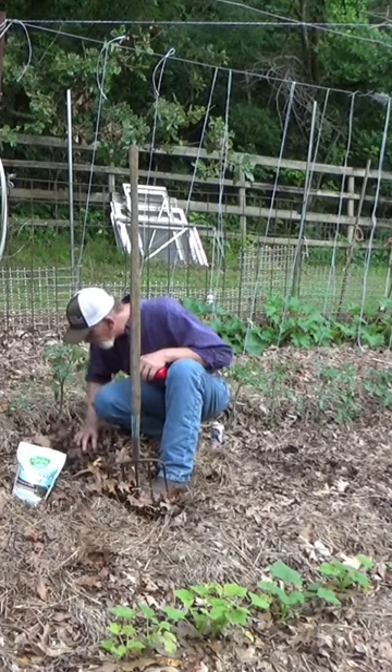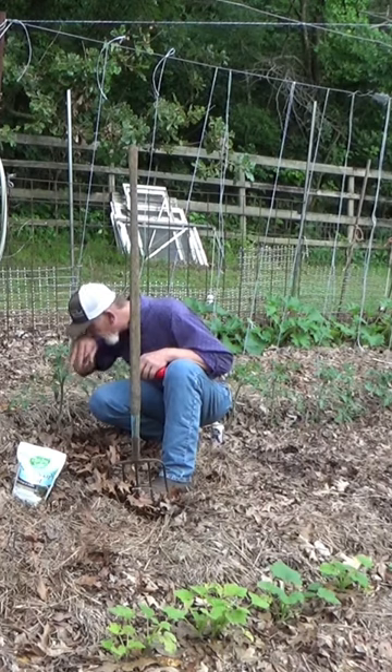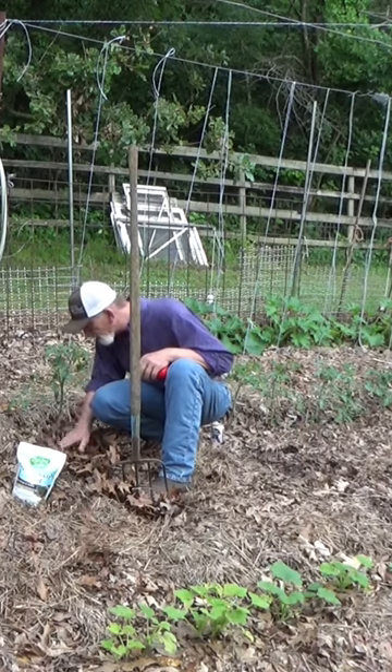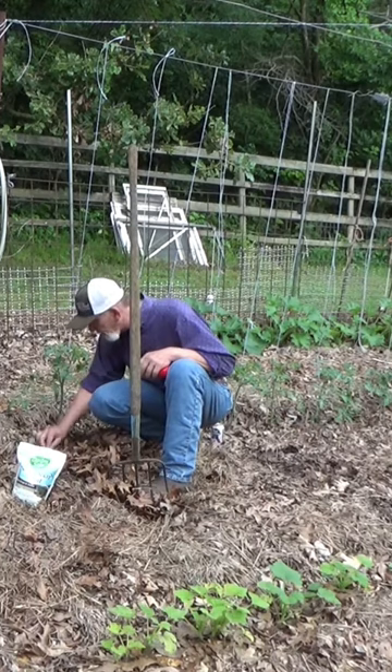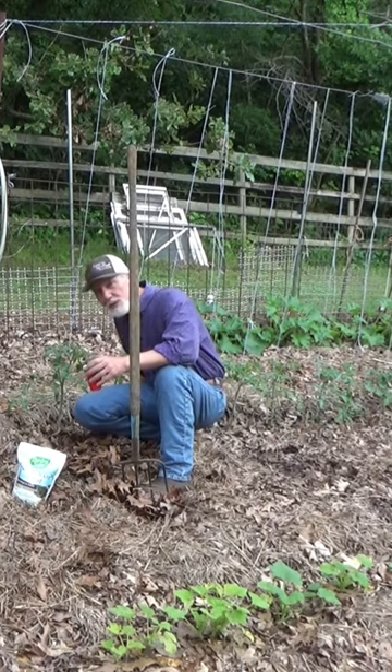As we put out beer traps, the thing with the beer trap is your ground has to be level with the cup so they can get in it. You don't want a real shallow cup, otherwise it evaporates so fast you never keep enough beer in it to catch anything. You can mix a little powdered sugar in with this — that works also. Then just strategically place it several places around your garden.